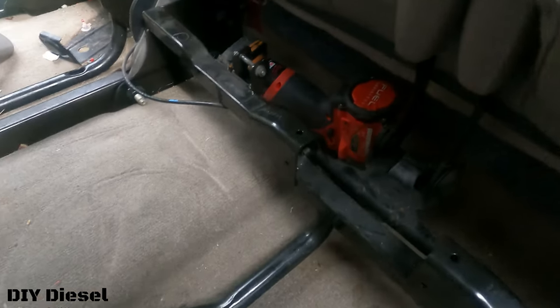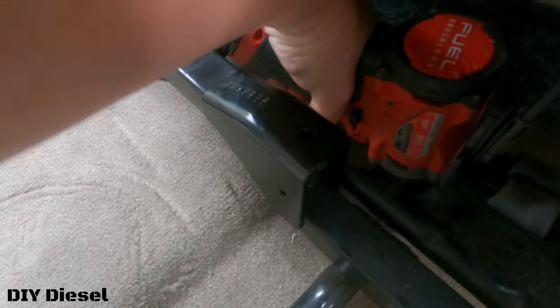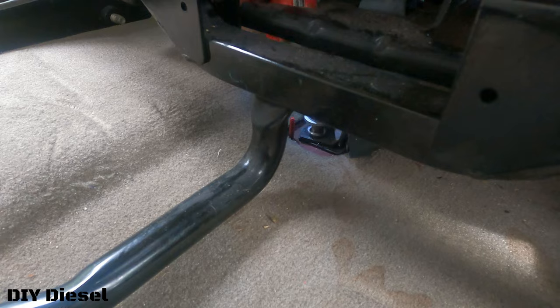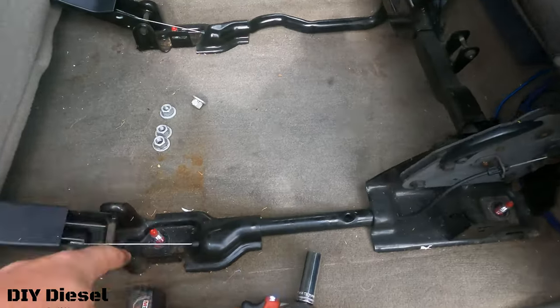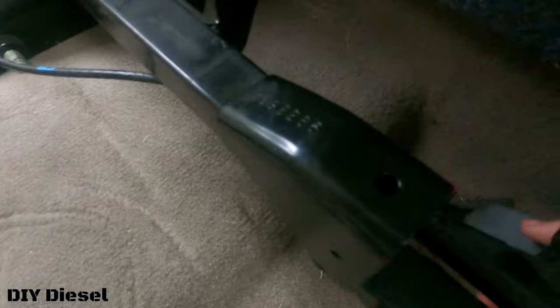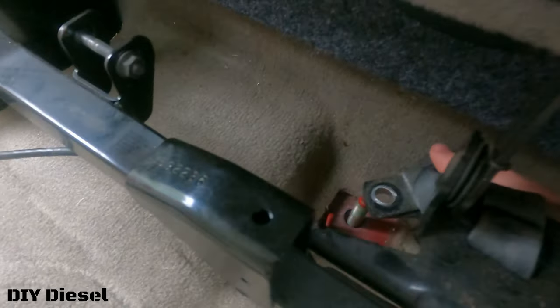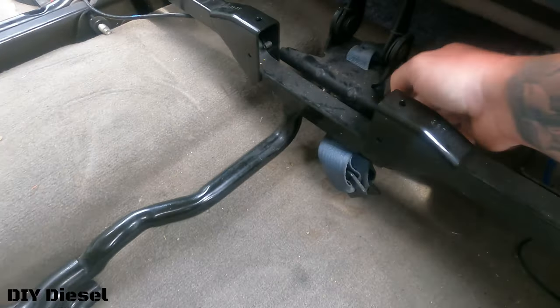To get at this one — this is a really nice thing about these M12 compacts — I can just fit this in here. So now you've got those four out. It's really simple. Here is your seat belt latch, or your seat belt safety thing, that gets bolted to that stud. You're going to have to take that off.